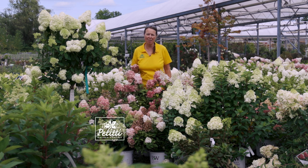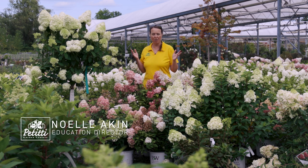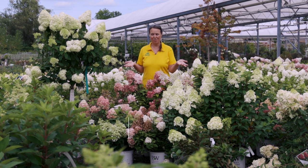Hi everybody, this is Noelle from Petitti Garden Centers and today we are doing a spotlight video on panicle hydrangeas. As you can tell, there's a lot of pollinators buzzing around too, so if I look distracted, that might be why.